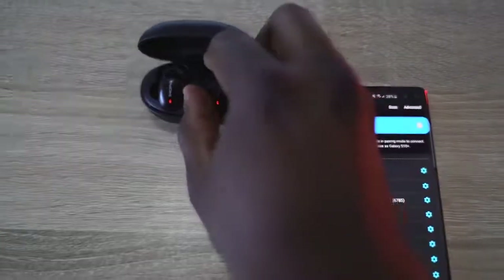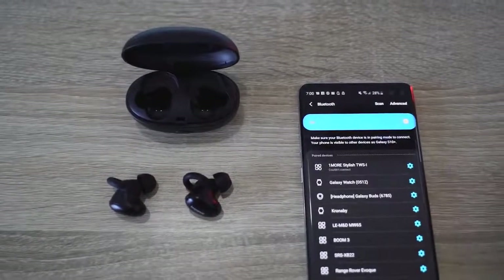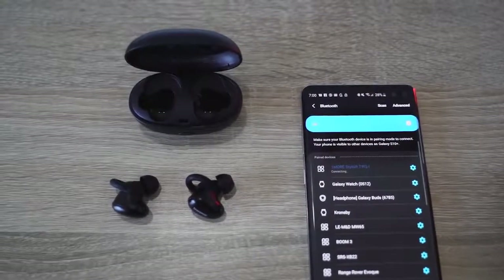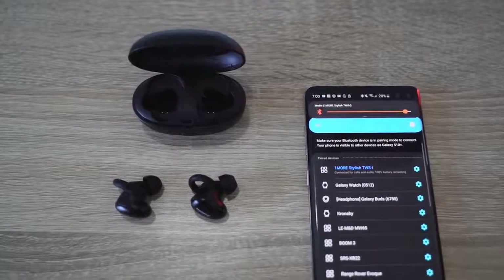In terms of connection, they are running a new Qualcomm chipset, support aptX audio and AAC as well. They connect to your smartphone really quickly — when you pull them out of the case, your smartphone finds them. That's some of that Qualcomm tech showcasing how easy and quick it is to connect.